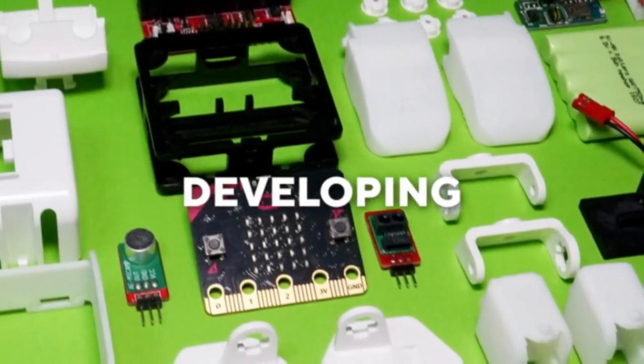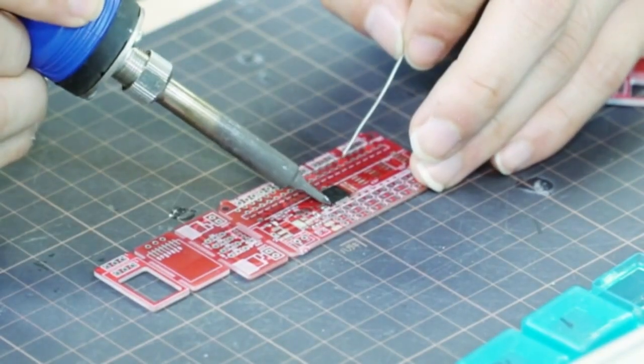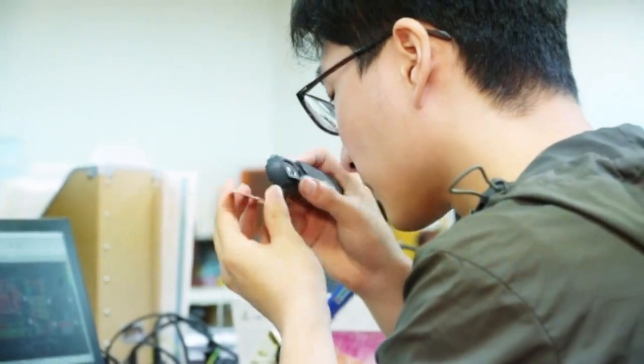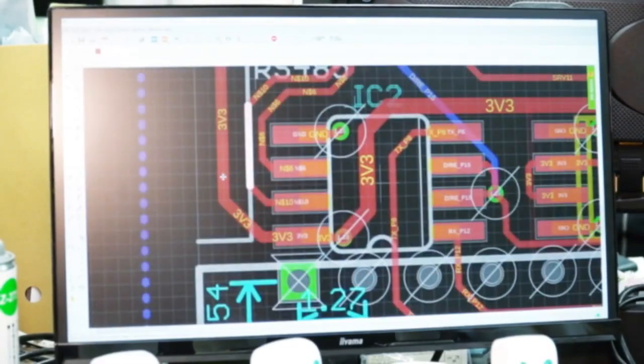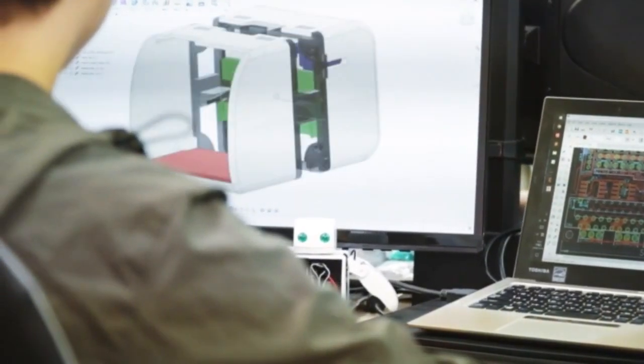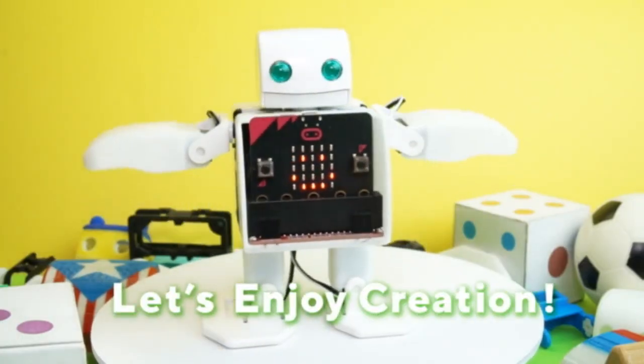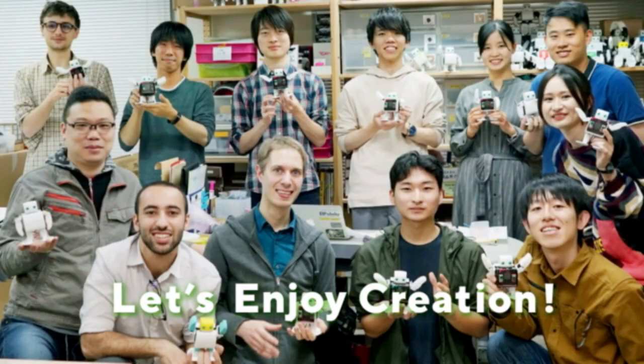Plembit is currently being developed by PlenProject, and the prototyping stage is already finished. At the time this campaign is launched, mass production development will have already started. Plembit marks a new era of connecting with robots — not only kids, but anyone with curiosities towards robots will find something new and exciting with this opportunity.